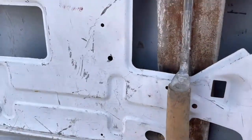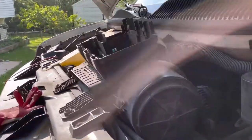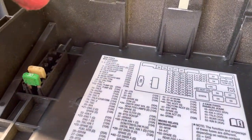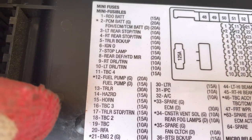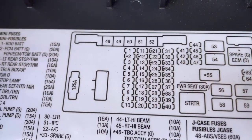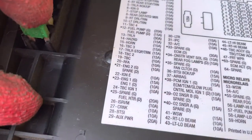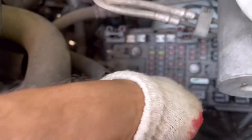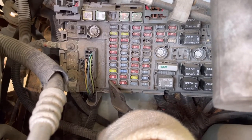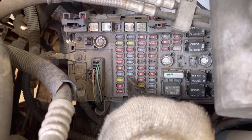If you're not getting power, you're gonna come into the engine bay and remove the fuse box cover. The fuse you want to check is fuse 18 — not 17, it's 18. It's in the second row from the bottom, the third fuse going up. Pull that fuse out.